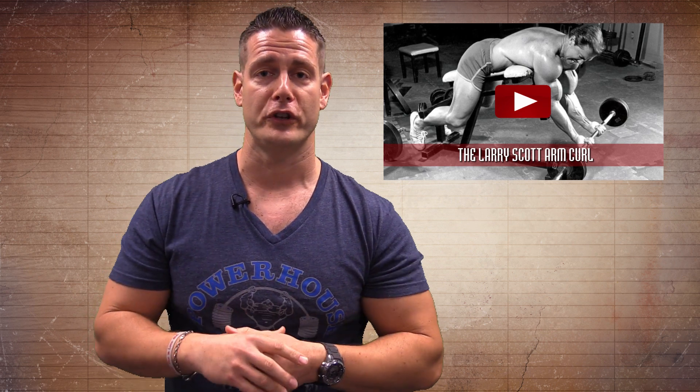Thanks, John. That was awesome exercise advice. I hope you guys can apply that to your training. Obviously John knows what he's doing around the gym. Now if you like that, you're going to love this — free bodybuilding videos for you so you can see how the old school guys did it.